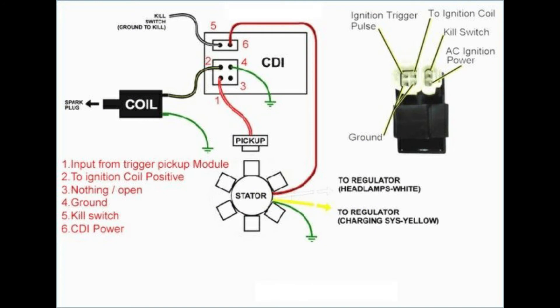Next up is the CDI unit — CDI stands for capacitor discharge ignition. The CDI unit is powered by the AC current that comes from that wrapped stator winding we just talked about. This current is stored in the capacitor within the CDI unit. When a signal is received from the trigger pickup passing over the flywheel magnet, the CDI discharges that stored energy into the wires leading to the ignition coil. To troubleshoot the CDI, ensure your multimeter is set to read volts AC.